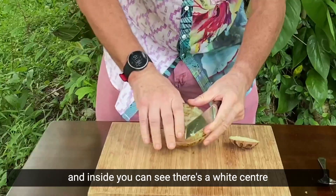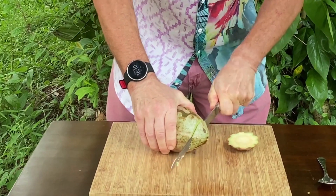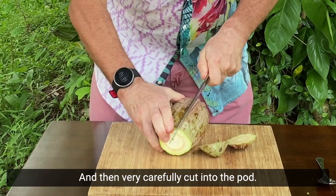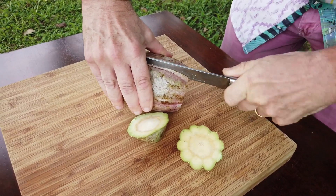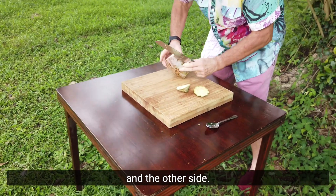Inside you can see there's a white center. Then I cut the other end like that, and then very carefully cut into the pod through the pulp, and the other side.